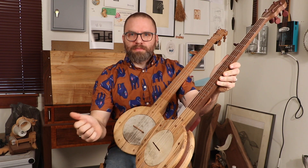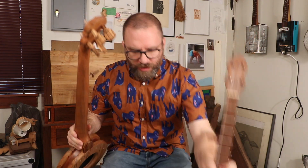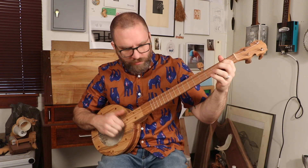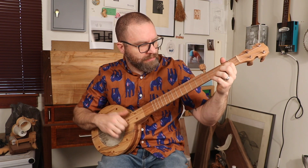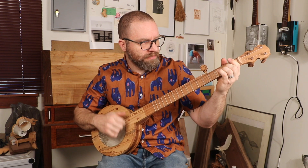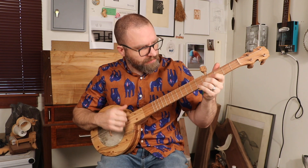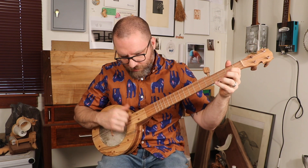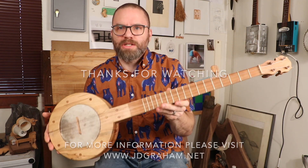I want you to hear the difference. Here's the one I made — this one has a higher pitch. Really subtly different. And this one has a stovepipe tone ring, not a rolled tin one. So that is the Appalachian style mountain banjo.